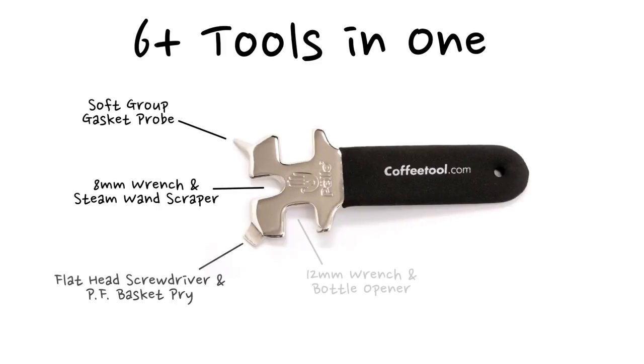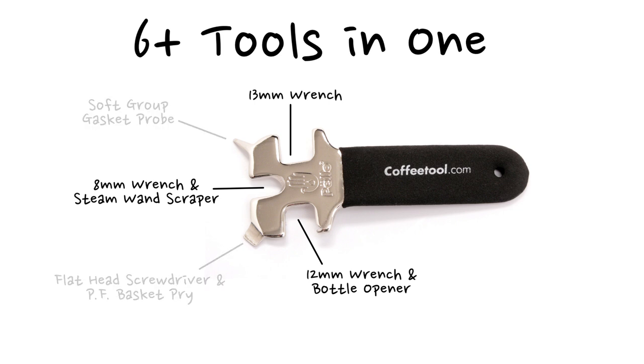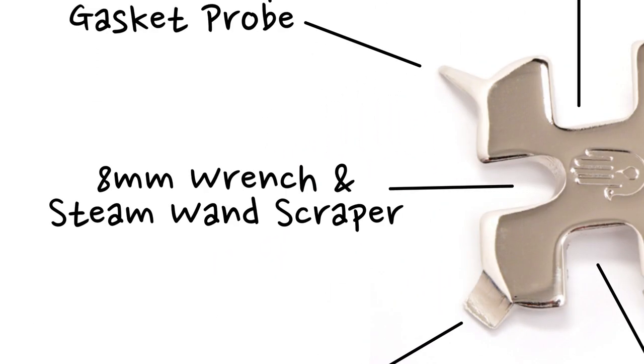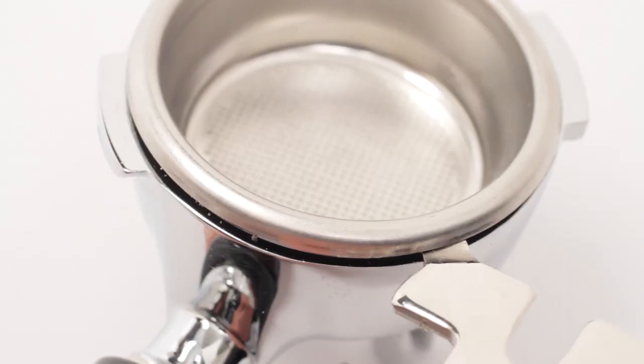Now this baby is 6 plus tools in one. You've got 8, 12 and 13mm steam wand tip wrenches, and you use these to remove and install steam wand tips. The 8mm wrench also fits most group bolts as well.